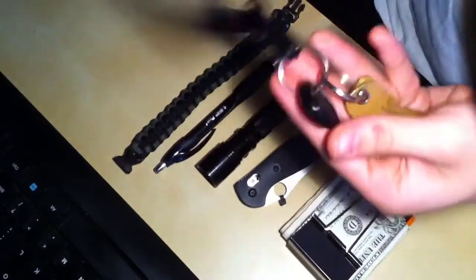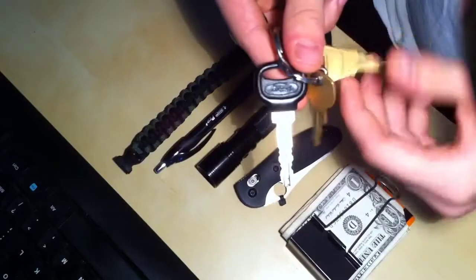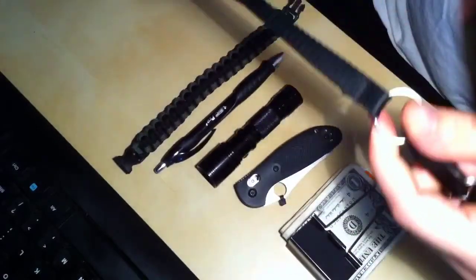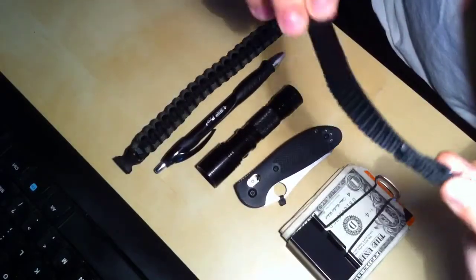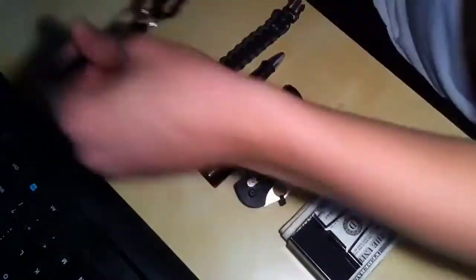Nothing fancy here, just keys I carry everyday — car key, mail key, apartment key. This little lanyard came off my Charade knife. That's how I pull it out of my pocket. Nothing fancy there.